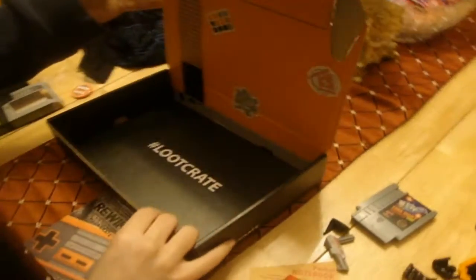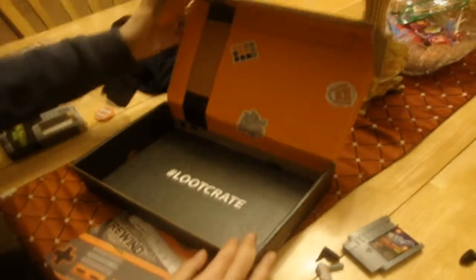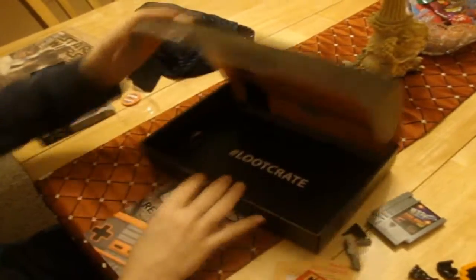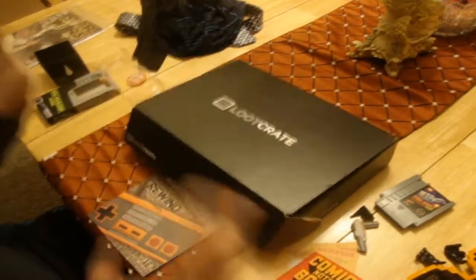That is pretty much it with the stuff. Here's a quick look at how the box is designed. I have a feeling we won't have to build anything like the previous crates, which is kind of good because it's quite the struggle to do that. But I will be putting everything up on display for you guys to see — I'll see you guys then.